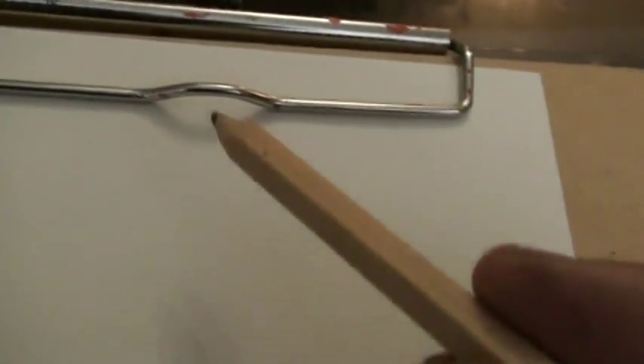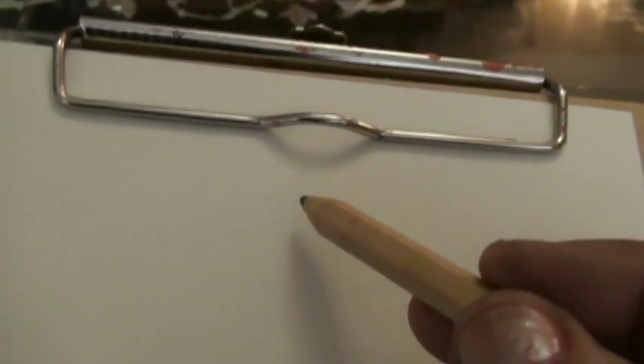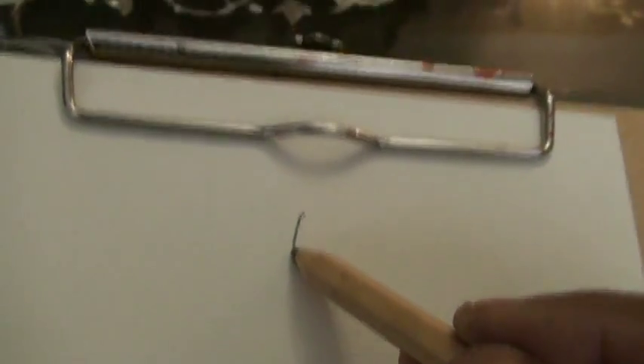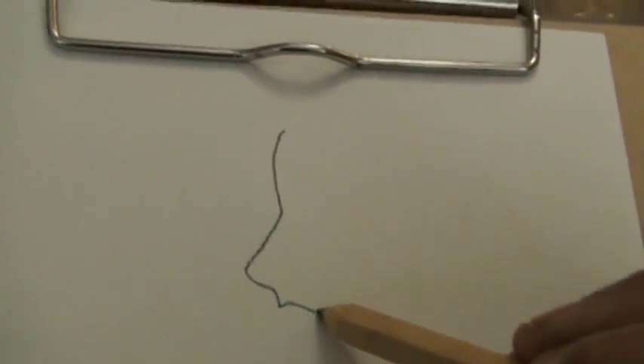We are going to learn the side view. I took the 6B pencil and acid-free paper. We must put that down — we are going to do the side view. See, the nose is like a number 7.